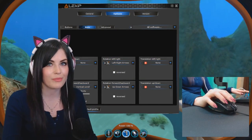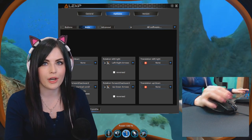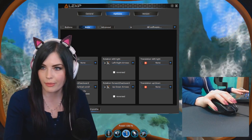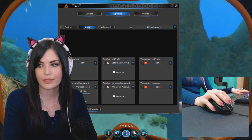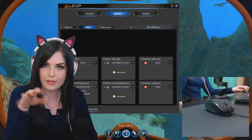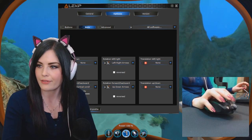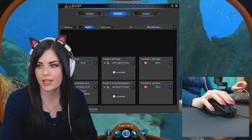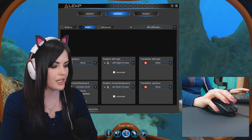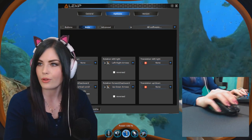First game I want to try is Subnautica. I've never played this before, but I've also never really played an underwater or flying game, so I think this is a good one to test it with. I've gone to the Lexip control panel and changed my stick forward-backward to vertical scroll, and rotation left and right to left and right arrows. And then back and forth to up and down arrows. I've gone into the game and changed WASD to translate into the up and down arrows as well. So let's try this.